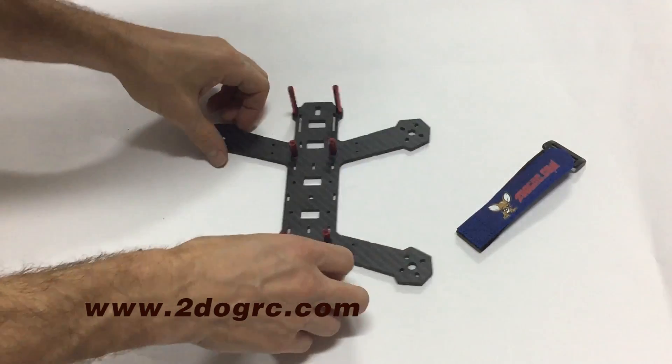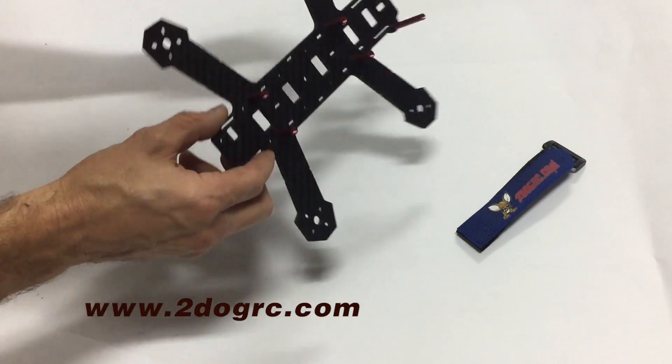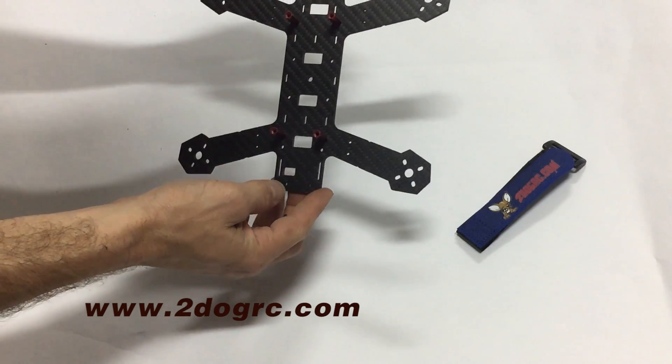Hello, this is Mark from 2DogRC, here to show you how to finish up the frame of this Quick 200 bird from Emacs.